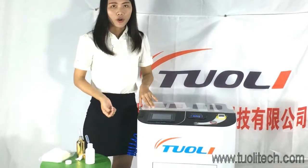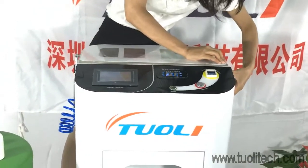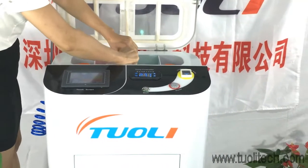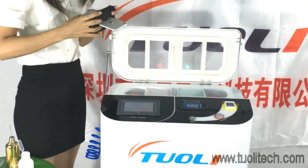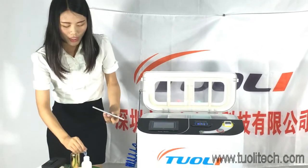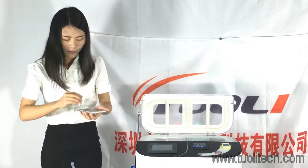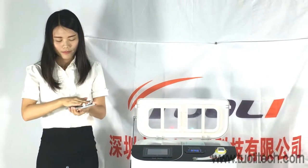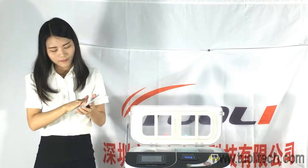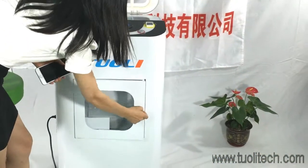Now we have finished the coating process. Please remember that you need to clean with alcohol again — especially the glass and the camera. After this, place the phone into the dry chamber.